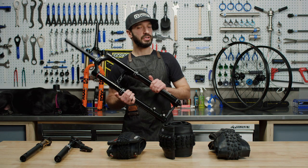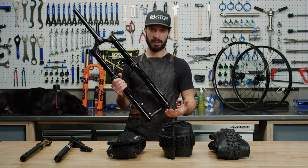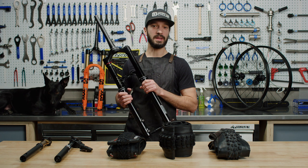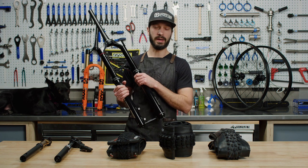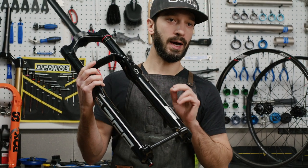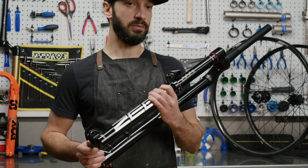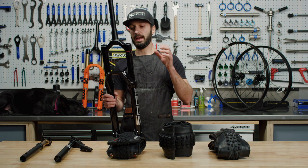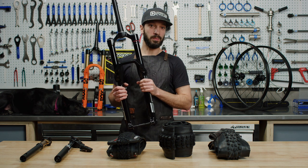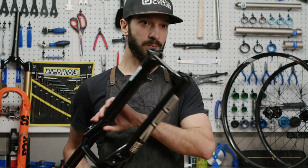Next we're going to talk about forks. Your fork is what suspends your front wheel, which controls the steering on your bike. A better fork gives you better control, more capability — the ability to go bigger, hit bigger things, go through chunky lines. The first fork we have is the RockShox Zeb Ultimate — a 38mm stanchion fork with travel adjustable from 150 all the way up to 190mm, designed for the enduro and downhill crowd. Brandon Semenuk won Red Bull Rampage on one of these. It has the RockShox Debonair air spring for smooth, plush initial stroke, plus a very adjustable Charger damper with high-speed and low-speed compression adjustment and rebound adjustment.